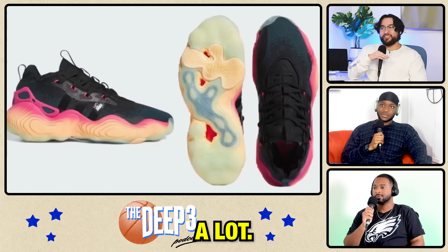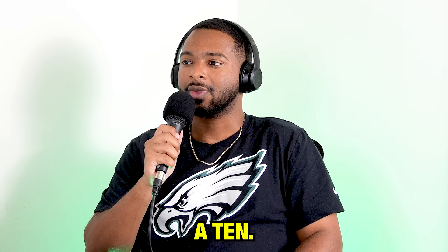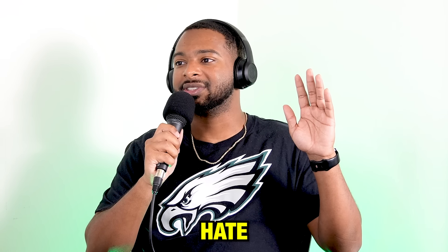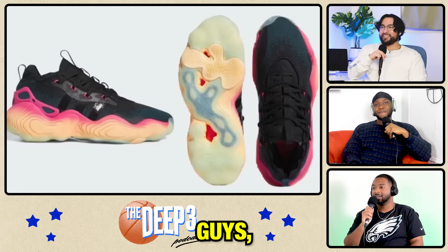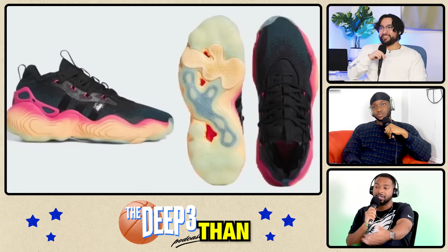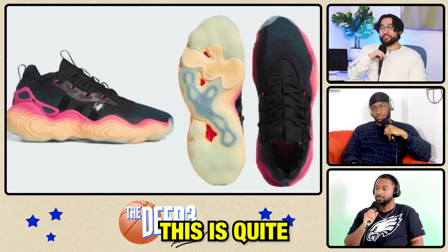I'm going to give it a nine. I like this a lot. This is the best shoe we've seen so far. I think this is a ten. Normally Trae Young's shoes are trash, so this is quite the come up. I'm going to hate — seven. Not even that bad of a hating job. Well, compared to you guys, it is better than a lot of the stuff we've seen, so that's why I had to give it some. The Trae Young Twos are horrific, so this is quite the come up.